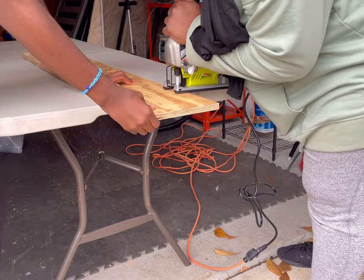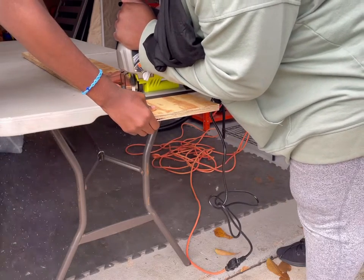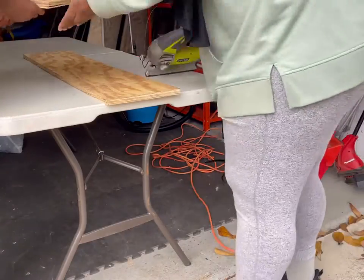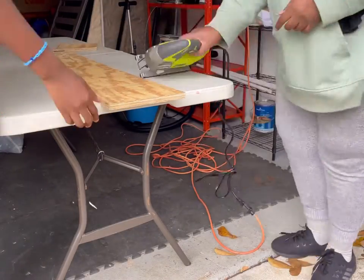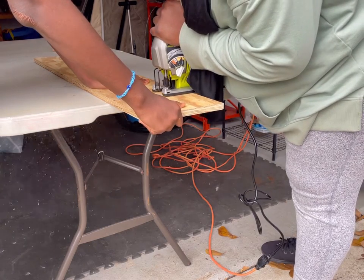And once I had the cut, I am using the jigsaw — it's a jigsaw, a certain type. But I'm cutting them down, having my nephew here helping me. And again, it was 7 inches going all the way around.